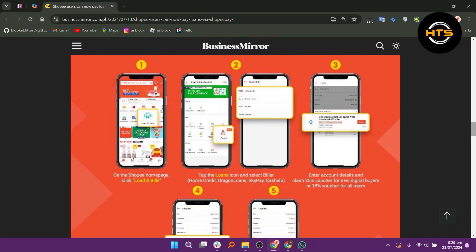First, on the Shopee homepage, click Load and Bills. After that, tap the Loans icon and select a Biller: Home Credit, Dragon Loans, SkyPay, or Cashflow.